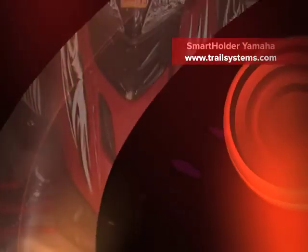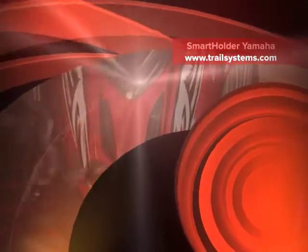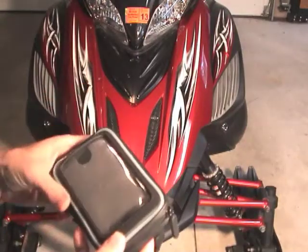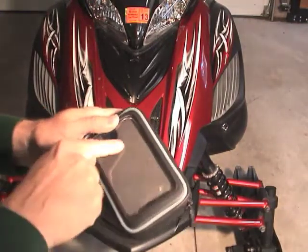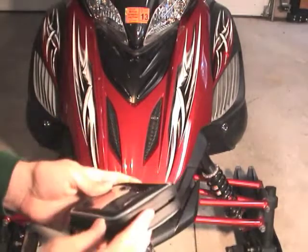Welcome to Snowmobile Trail Systems instructional video on how to install the smart holder for smartphones onto Yamaha snowmobiles. The smart holder is a weather resistant case for smartphones that features a touch-through screen.